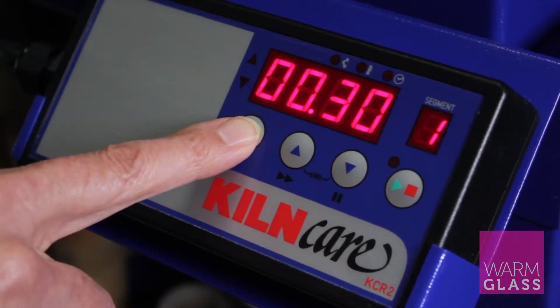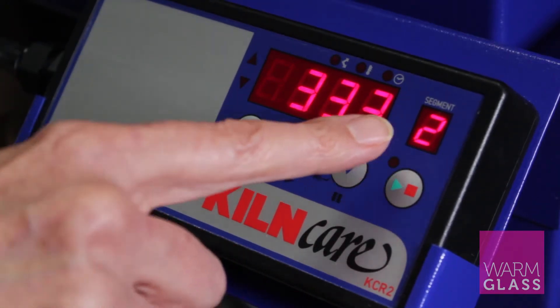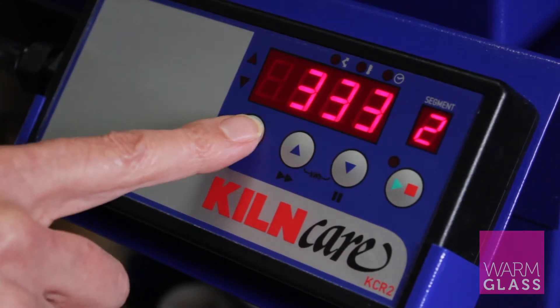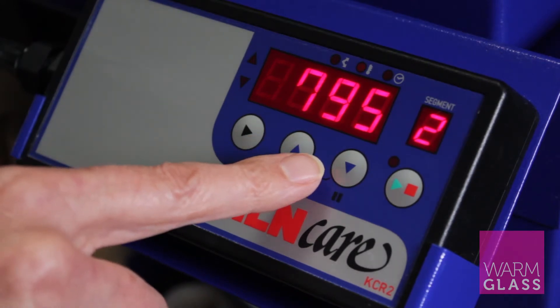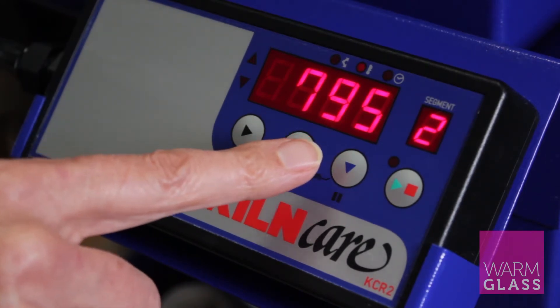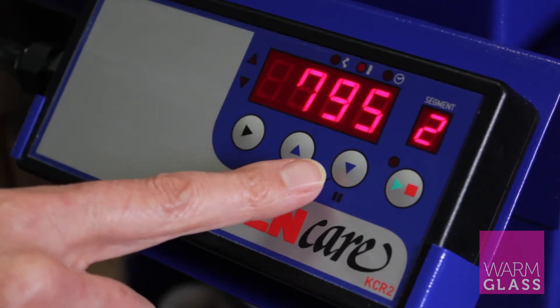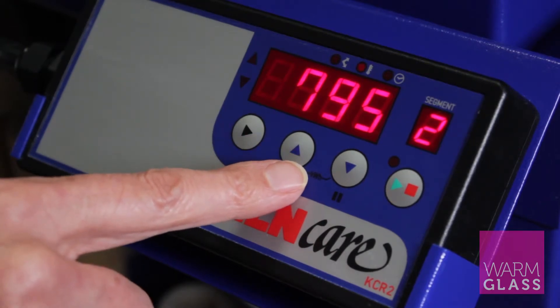That's the end of segment one. Press the forward button again and you get segment two, which is 333 degrees per hour. Press the forward button again and that takes you to 795 — for the Hobbyfuser, 795 is the top temperature for a full fuse. Normally in other kilns it would be 804; in some it's 790, but in this one specifically it's 795.